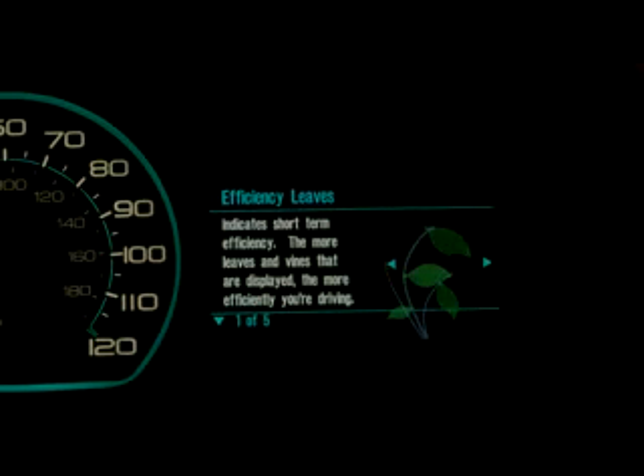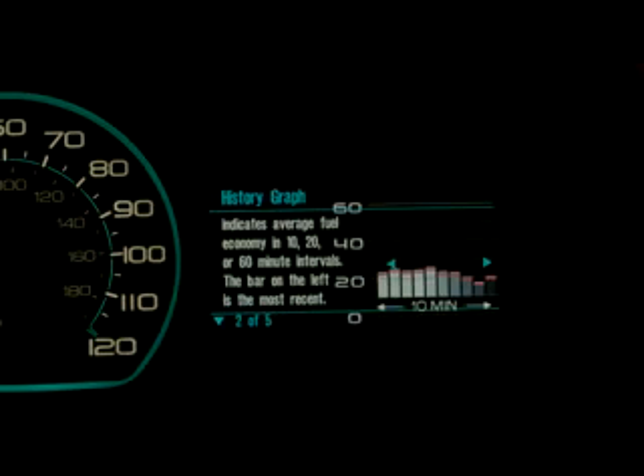There's also another way to look at that information for people who really want the numbers. We have another form of the display — a fuel efficiency histogram or history. The history graph tells you your fuel economy in miles per gallon over the last 10 minutes. It's another way to look at how efficiently you've been driving the vehicle over the last period of time.